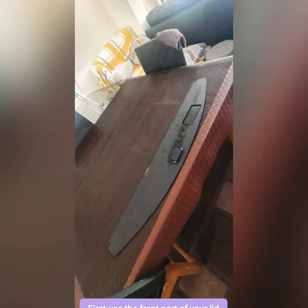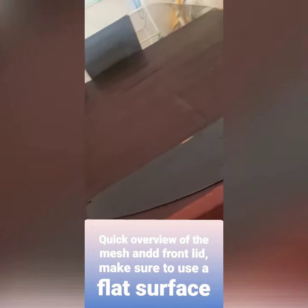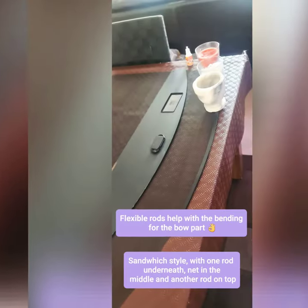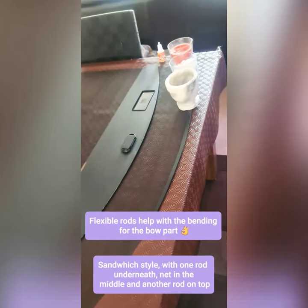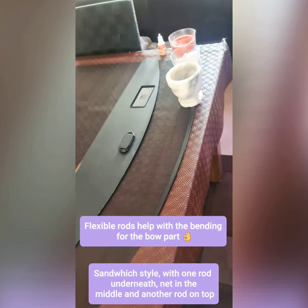Use the front part of your lid to measure out the bow part — it's a quick overview of the front lid. Make sure to use a flat surface; flexible rods actually help with the bending part for the bow.